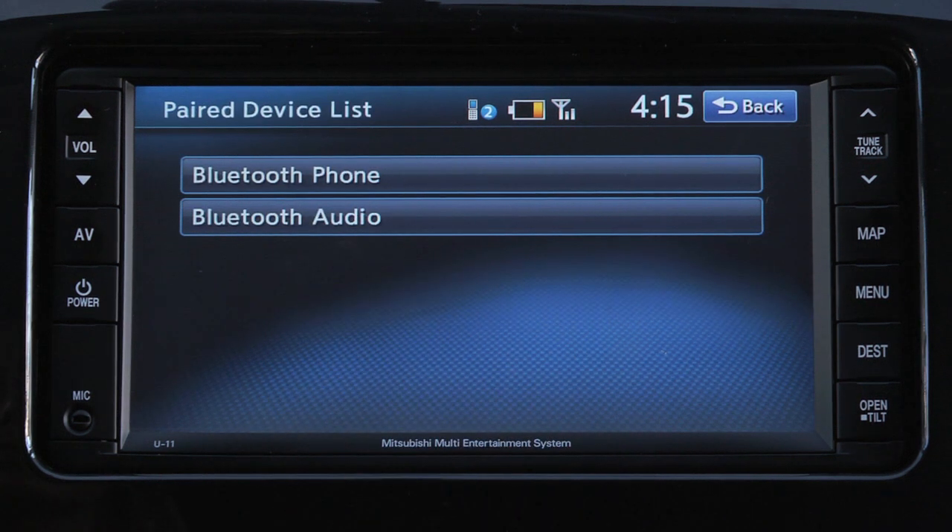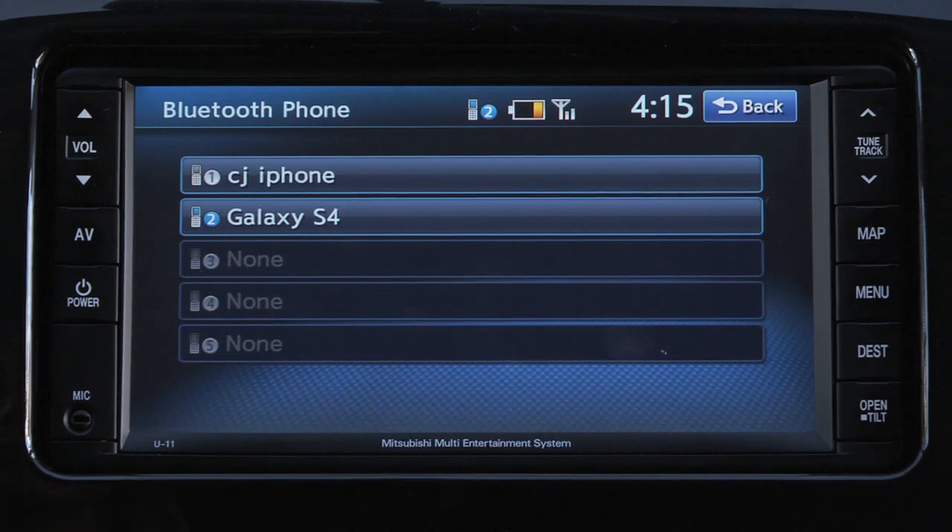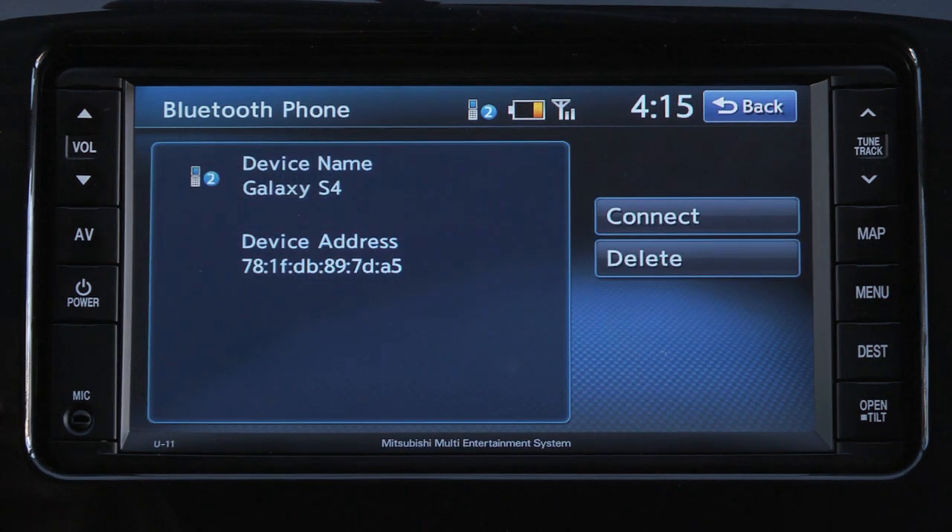Select the appropriate device category, and then select the device. This will take you to a screen where you have the option to connect or delete the selected device.